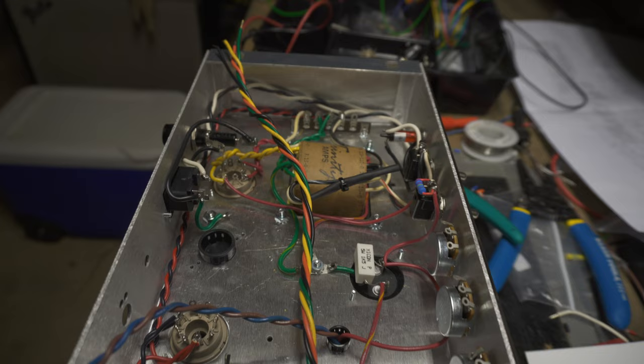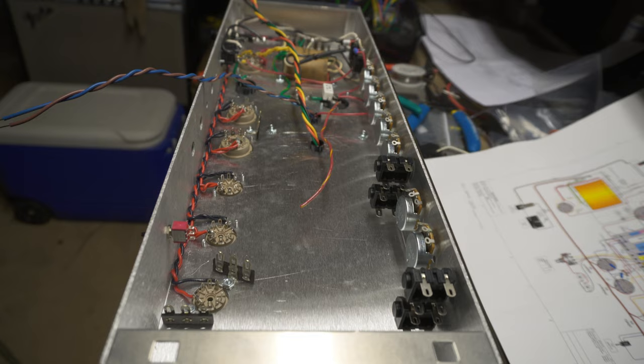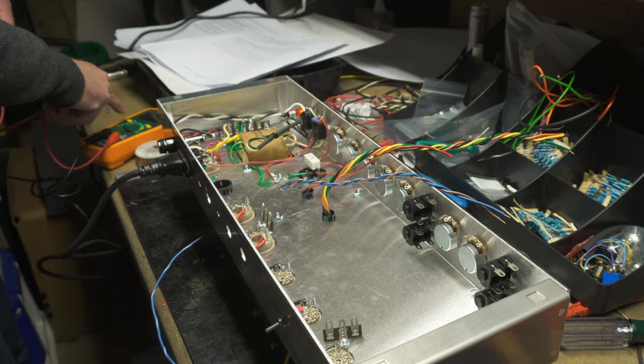I've got all the power part of the amp wired up. We're going to test it and check some voltages. All right, everything checks out.